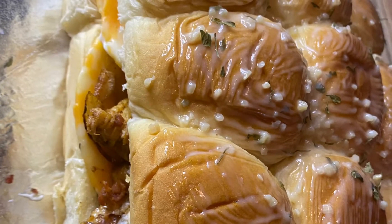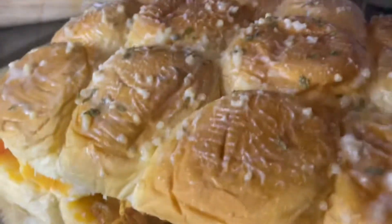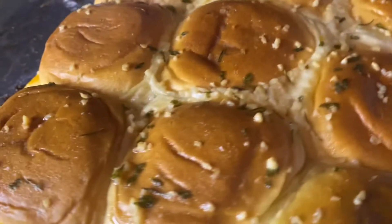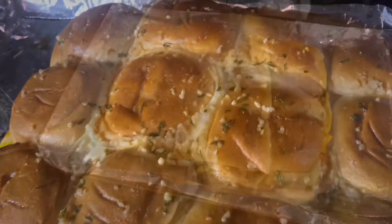Okay, now it's ready for the oven. Go ahead and place your sliders in the oven at 350 degrees for 15 minutes. Let the cheese melt. And after it's done, it'll look like that.